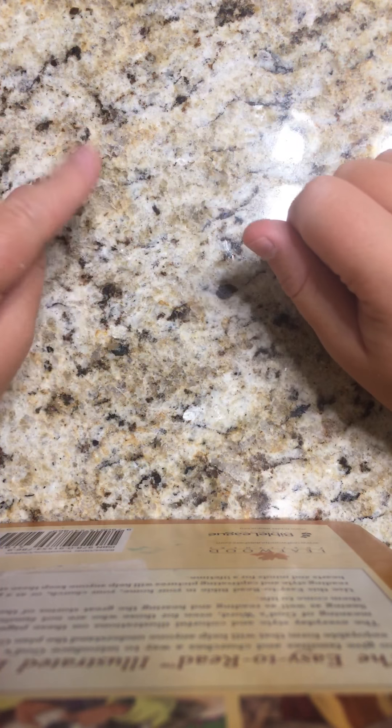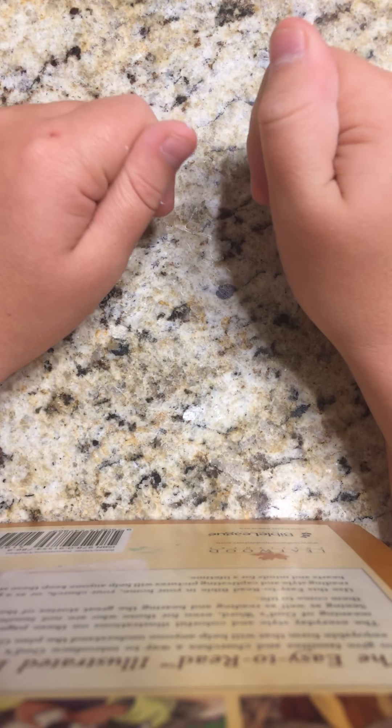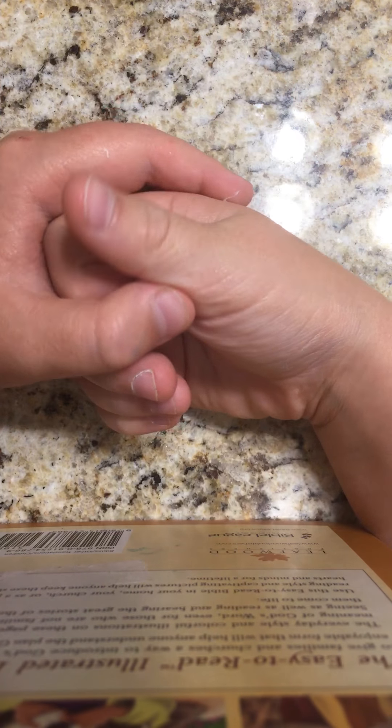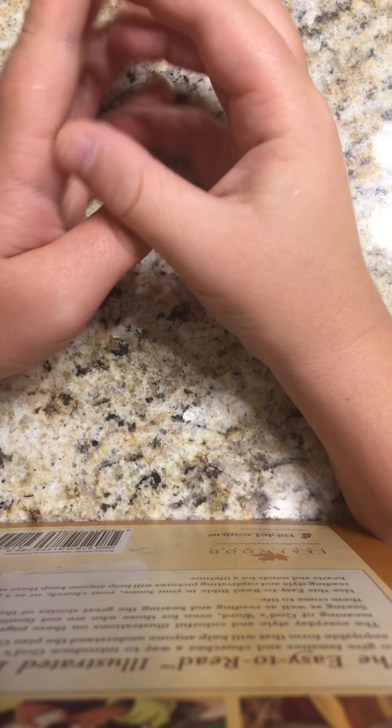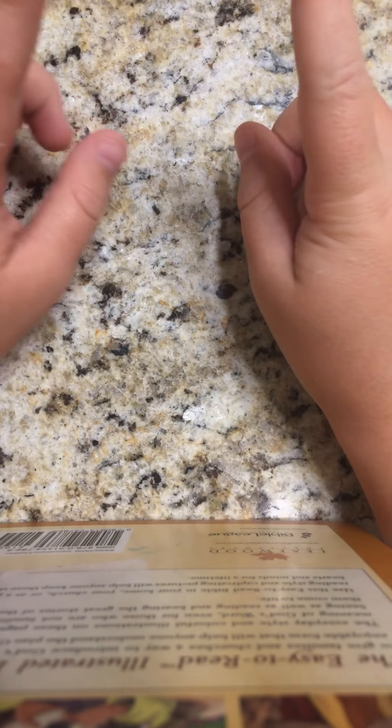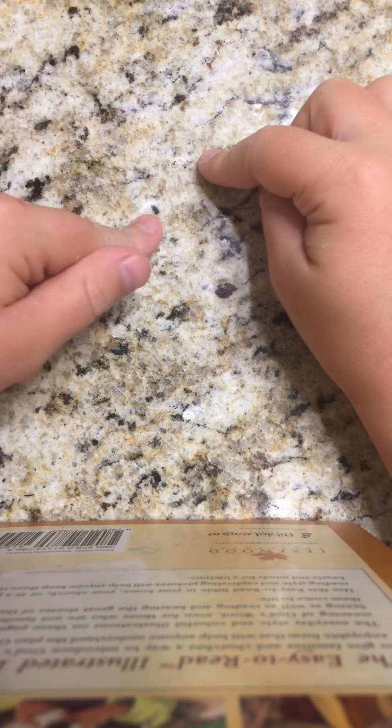Hey, GDWCrafts here coming at you with my first video. So before I get started, I want you to like this video and try to get to 5,000 likes, subscribe, turn on my post notifications and comment down below so I can turn on my notifications pod. But also you need to watch the entire video and be subscribed.